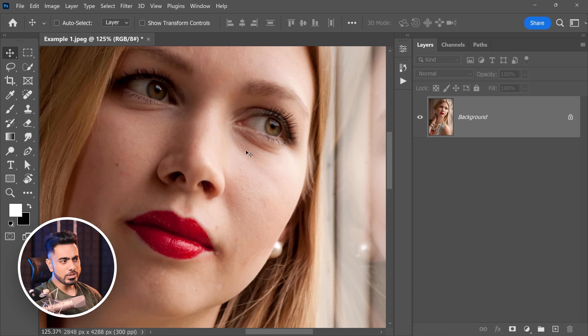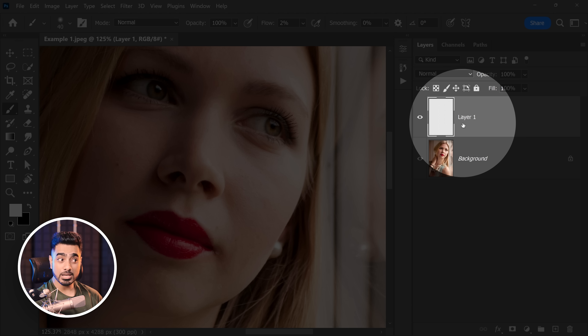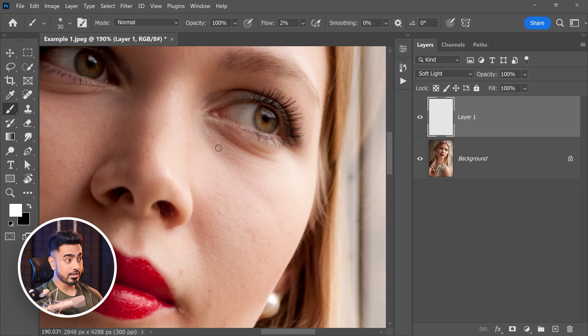If we were to even out this part of the skin with dodging and burning, what would we do? We would create a brand new layer, take the brush and decrease the flow to about 1 or 2%, change the blend mode of this layer to something like soft light, and just start painting the dark areas with white and the bright areas with black. That's all.